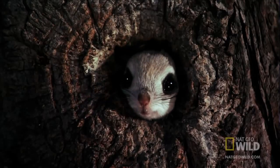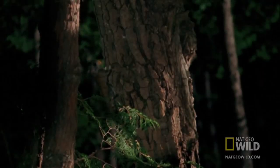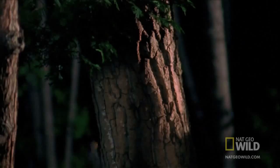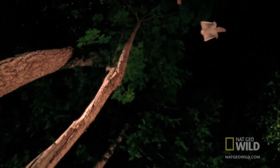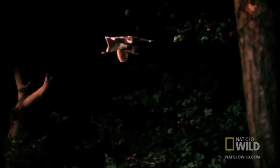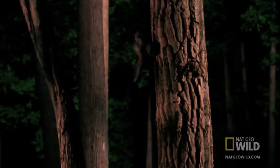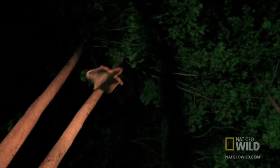When you've got fur instead of feathers, going airborne takes some guts. But the flying squirrel never hesitates to leap into the void. Luckily, he comes equipped with a built-in parachute. A membrane stretches from wrist to ankle, turning the squirrel into a living, breathing paper airplane.